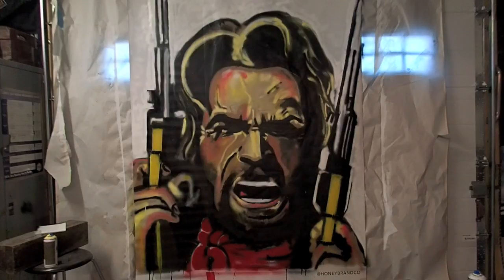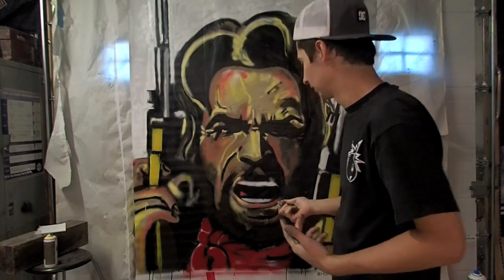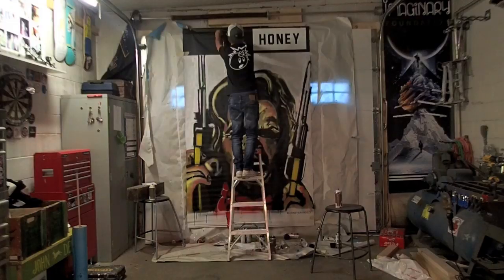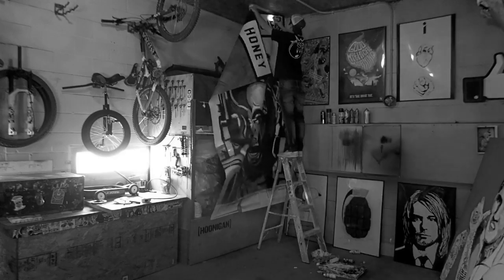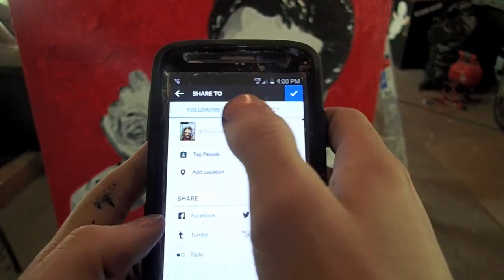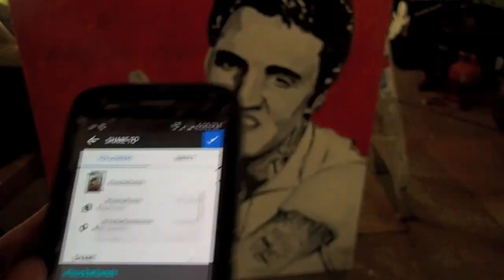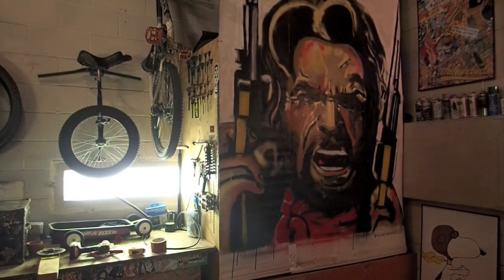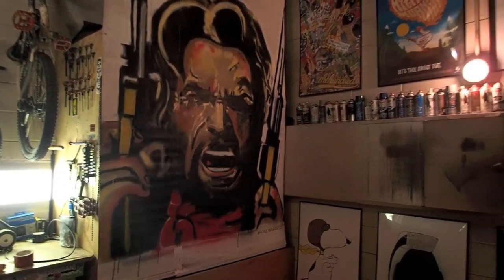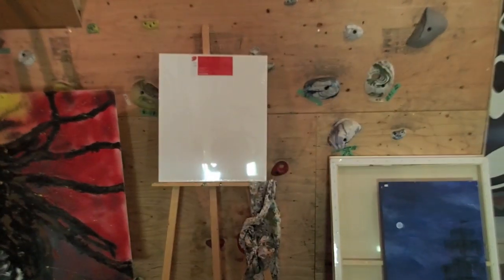I'm pretty happy with it — it still looks a little blurry but it's my first piece, so I'm not going to complain. Oh man, look at those hands — hashtag I suck at hands. I'm going to upload this onto my Instagram, My Hands Gallery. I may also put a picture of this banner on the Facebook at My Hands Gallery. I have a couple more projects coming up so stay tuned, thank you for checking me out, please like and subscribe.